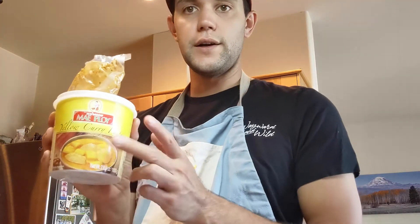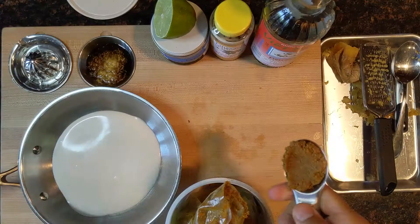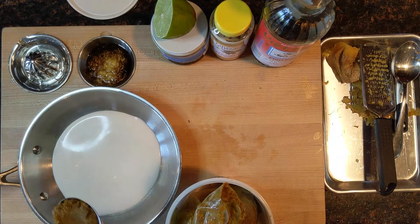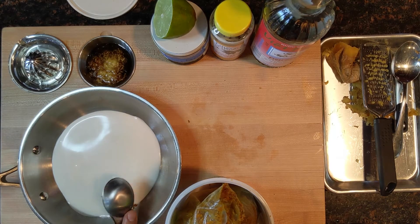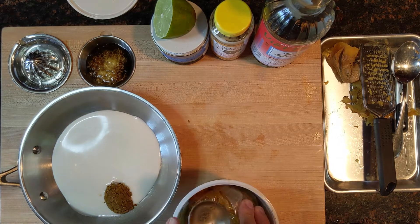I'm also going to get a tablespoon of curry paste — Mae Ploy. Great brand. This stuff keeps in your fridge for super long and it's just got so much flavor in it. Got a tablespoon here, put that in there. All I'm gonna do is bloom this curry paste in the coconut milk for about 30 seconds or so until it's well incorporated.